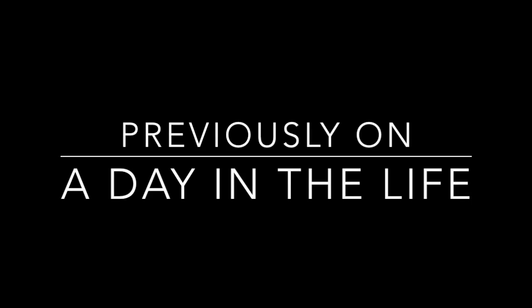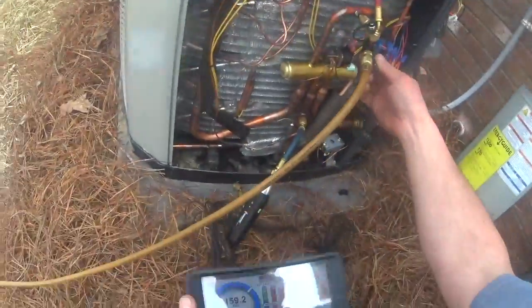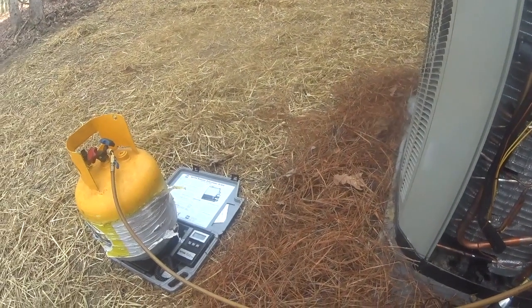Previously on A Day in the Life. We got a pound out of it and we're running 571 PSI. We're going to take another pound. A Day in the Life, Episode 27.